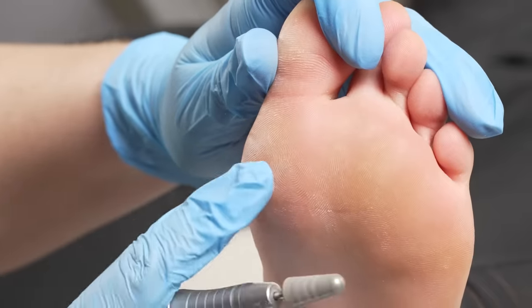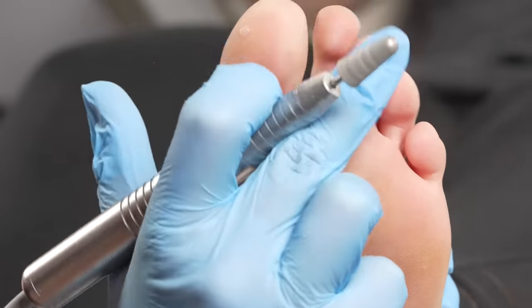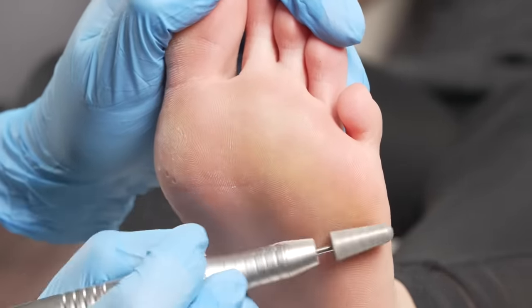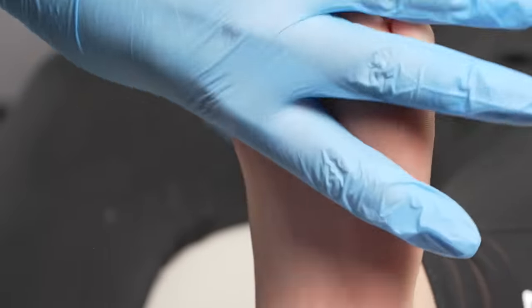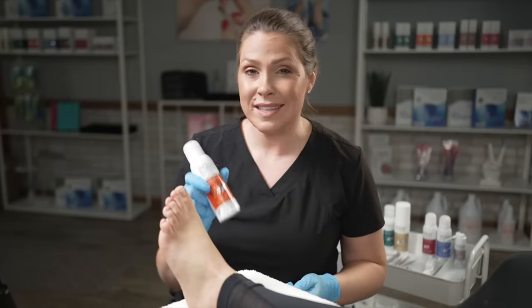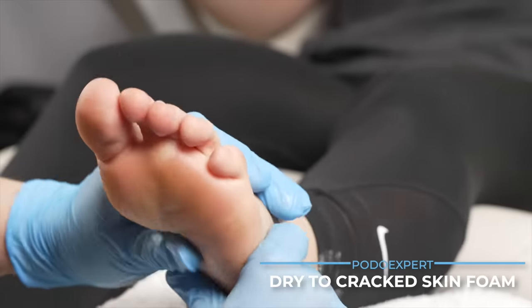Now that I've smoothed out the skin right here, I'm going to continue to move my diamond burr around the foot and just exfoliate the skin, getting that dead skin off, using as much of the barrel as I can in circular motions. If your client is ticklish, that's okay — just make sure you grab the foot and pull it back. Now that I've successfully exfoliated the skin and removed the corn, I'm going to use my Podo Expert dry cracked skin product and moisturize the foot.